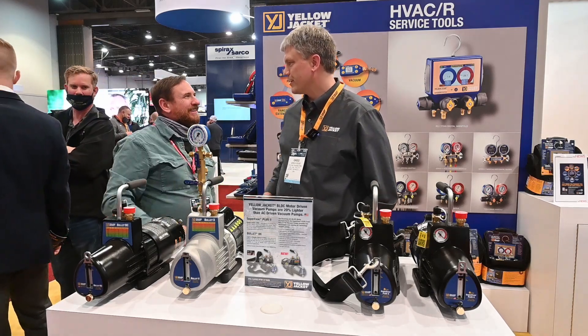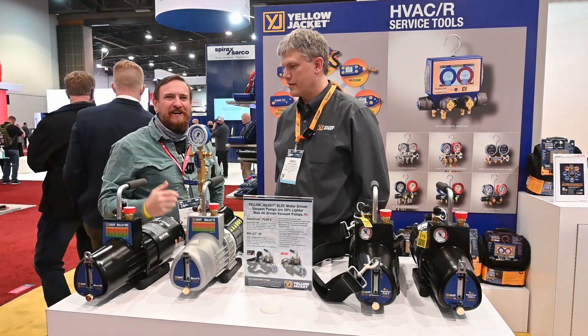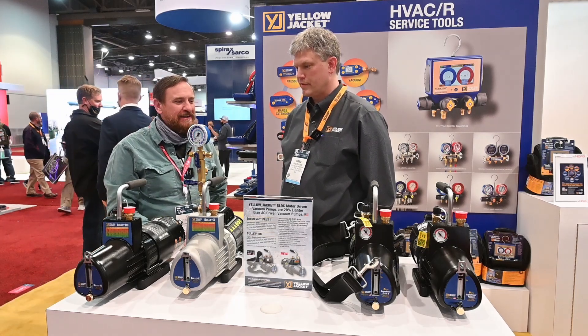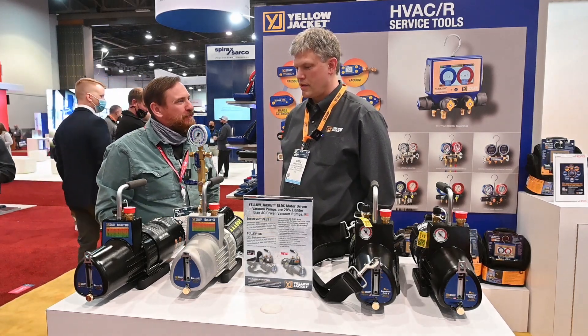Hey Greg, how's it going? Good, how about for you? Fantastic. We're here at the HR conference and we have Yellow Jacket, who has made some changes to the pumps that I used to use back in the day. Greg, what changes have you made to these pumps?